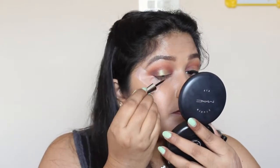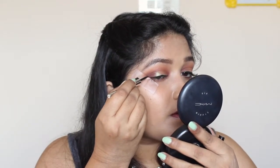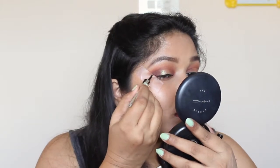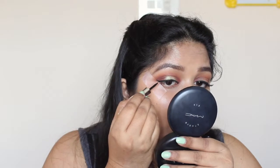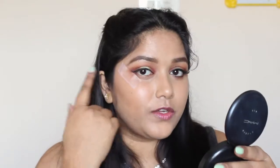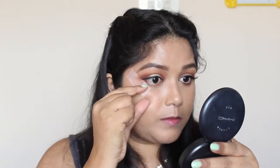I'm going to use my Body Shop liquid eyeliner and line my upper lash line. I'm just going to do a little flick at the end.